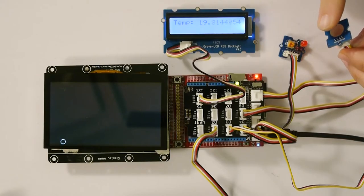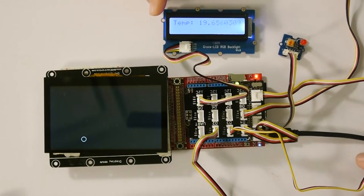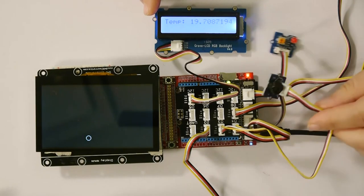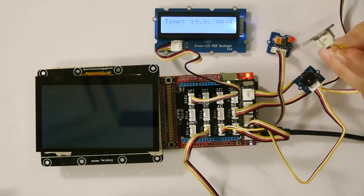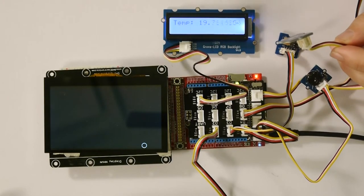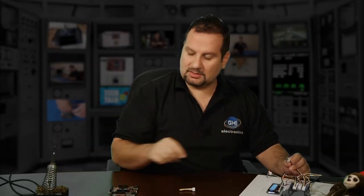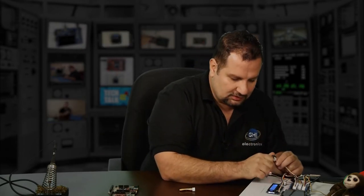Let me change the color to something cooler. We also have a buzzer right here, and I have a temperature sensor. What I did is write a little piece of code that checks the temperature. Right now the temperature is 19-point-something. When I heat up the temperature sensor — I'm going to use the soldering iron, that would be the easiest way — or if I hold it I can raise it a couple of degrees.